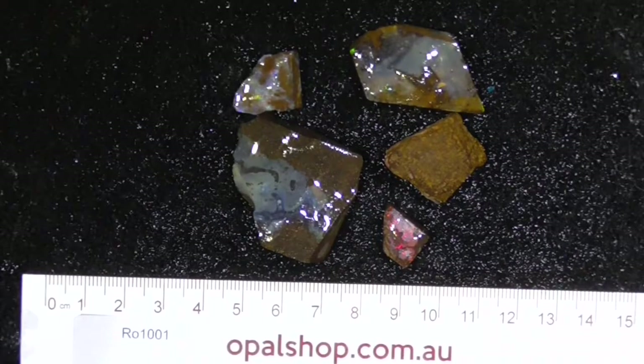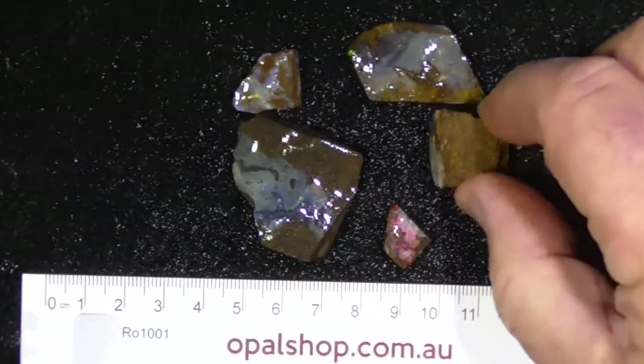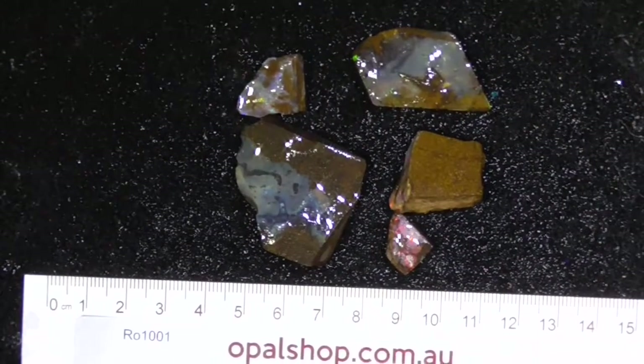G'day, here's a couple of pieces of boulder opal from Queensland, just for someone that wants to have a go at trying to cut a couple. I'll zoom in so you get a better look.